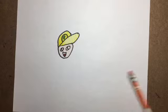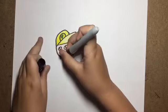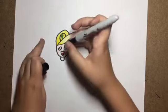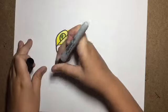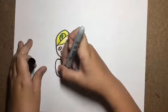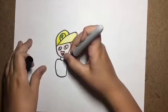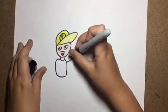Then you want to draw his body, so you want to draw that.